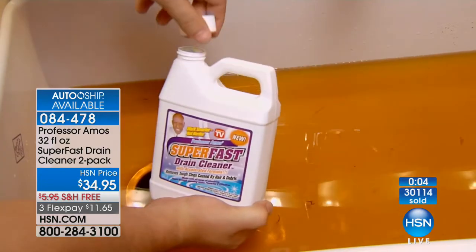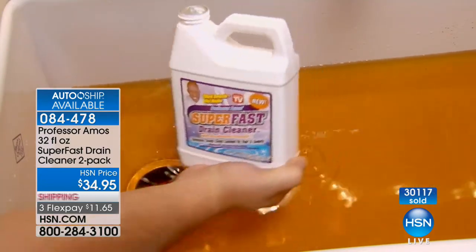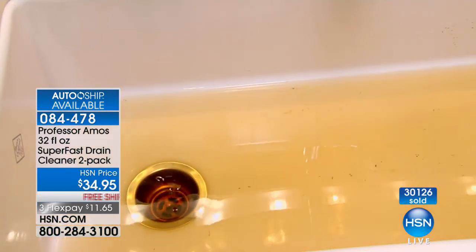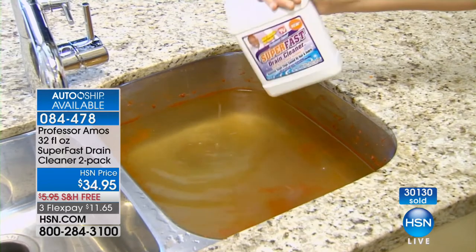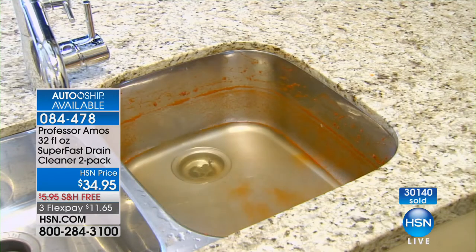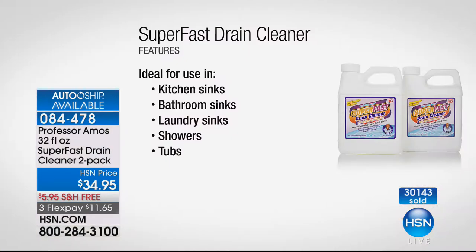It's a simple product with a simple solution — it does a simple job, but it does it better, safer, and right. That's why over 30,000 units have been sold just today. We're down to only about 8,000. Remember, you're getting $50 worth of product. This is a specially manufactured product — it can't be made during certain months of the year because of outside temperatures. When we have it in stock with the two-pack, one upstairs and one downstairs, now is your time to order and join over 30,000 customers saving $15 tonight.